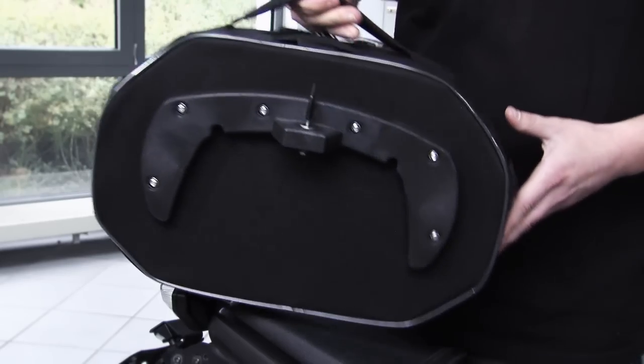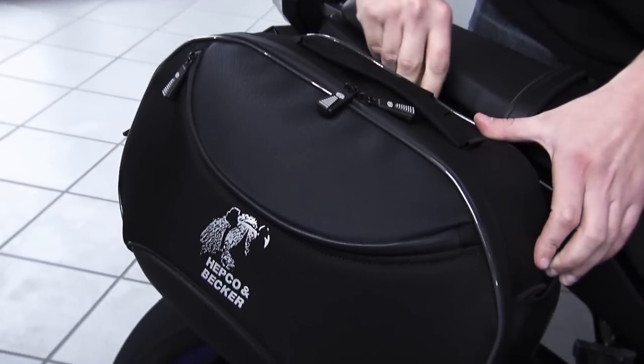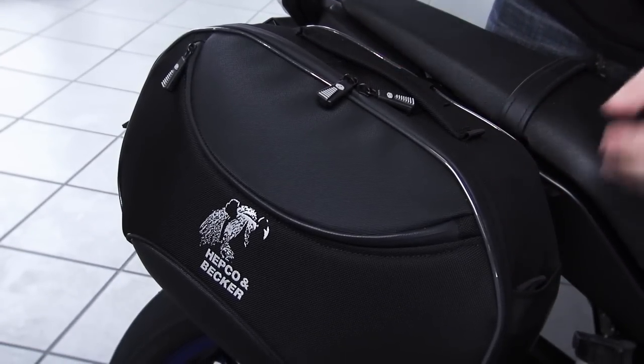The bag attachment to the holder is very easy. The bag is simply mounted onto the SIBO holder with the already fitted counter holder and then locked.